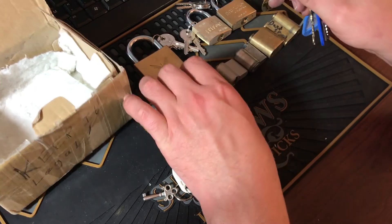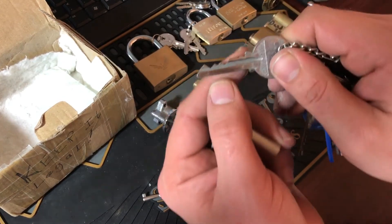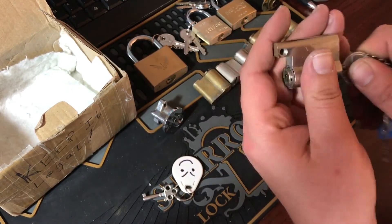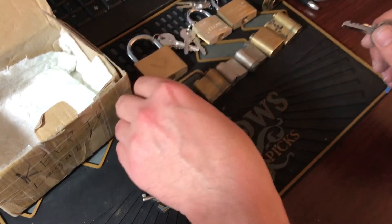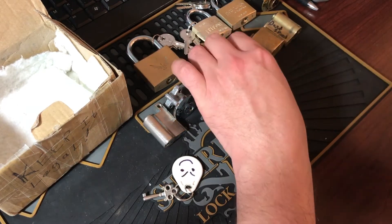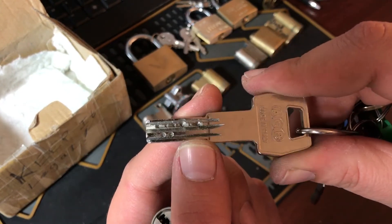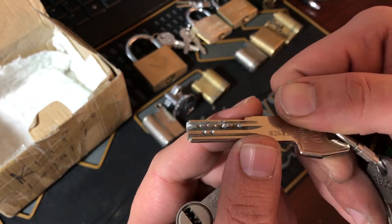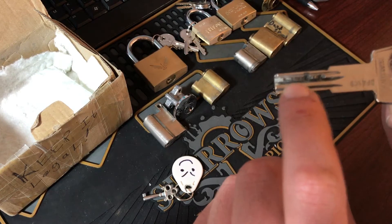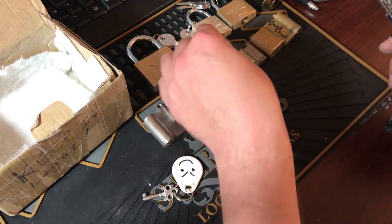Alright, which one was the Traylock? Wow, look at that bitting — very, very nice. Super smooth. The key bitting on this dimple lock has some really low cuts with some high cuts in the back. That's going to be tough no matter what the pins look like.